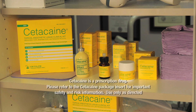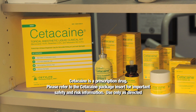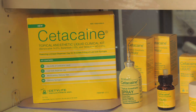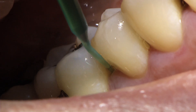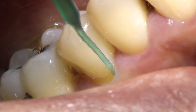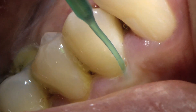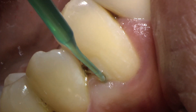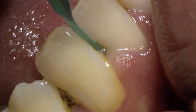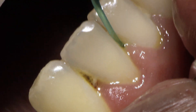The effectiveness of Cetacane liquid in anesthetizing soft tissue makes it an appropriate option to manage the discomfort associated with laser debridement therapy. To apply Cetacane liquid subgingivally, insert the microcapillary tip to the base of the pocket, slowly depressing the syringe plunger to dispense small amounts of liquid as you walk the syringe through the pocket. Because of the potency of the Cetacane liquid, it is not necessary to dispense excessive amounts to achieve the desired anesthetic effect.